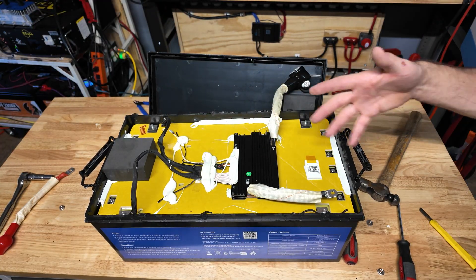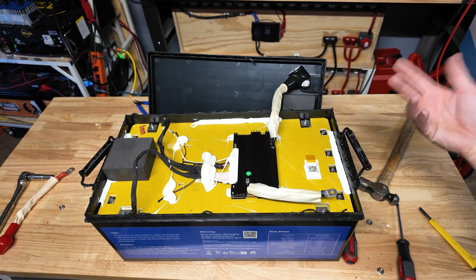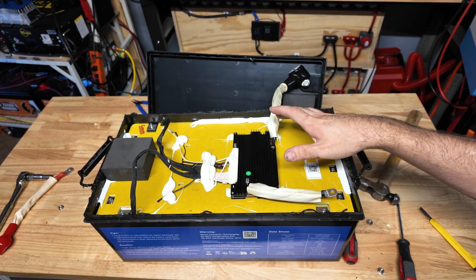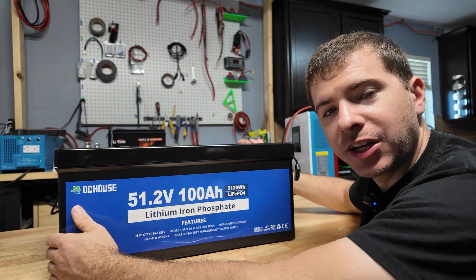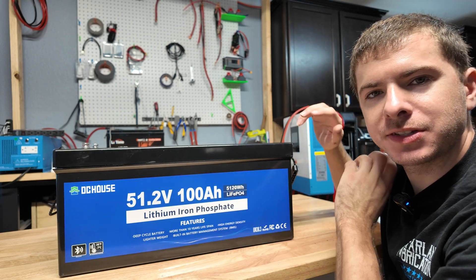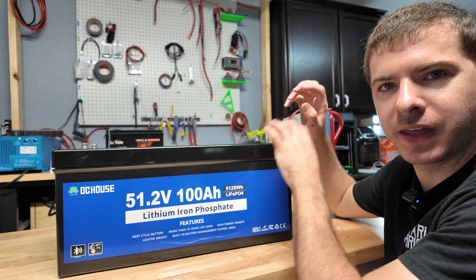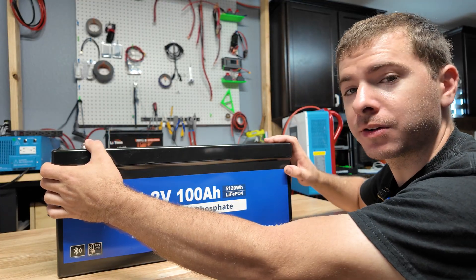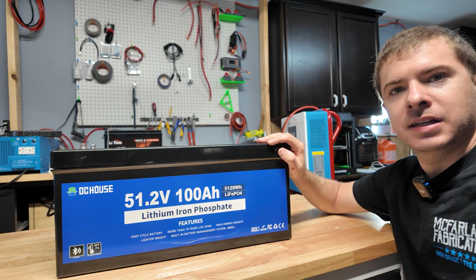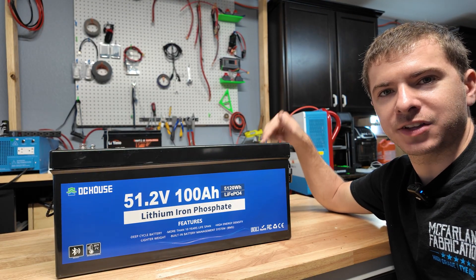You could very easily service the BMS, and if you really wanted to change the cells out you could at least harvest parts. You should be able to get at least 10 years of life out of this battery if you care for it. That's going to do it for testing and reviewing this DC House 48 volt 100 amp hour battery — it passed all the testing, did really well on the golf cart test, fits nice and compact, and build quality looked pretty good. Leave your thoughts in the comments, thanks for watching, and I'll see you in the next video.